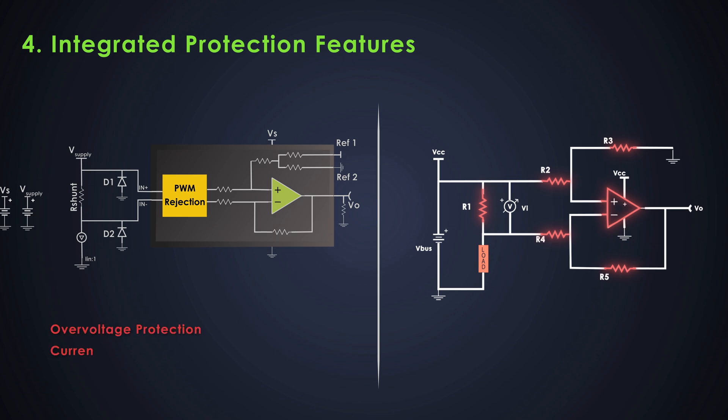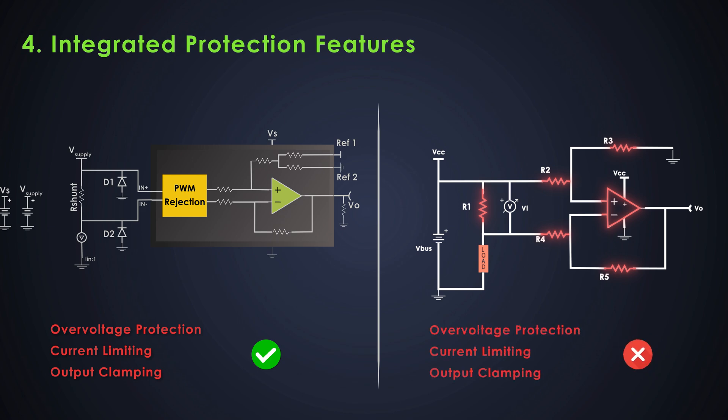A CSA integrates all of these functions into a single small IC. Many CSAs include built-in protection features like input overvoltage protection, current limiting, or output clamping, reducing the need for external protection circuitry. In a discrete design, we would need to add protection components to protect the circuit from high voltage transients or overcurrent conditions.